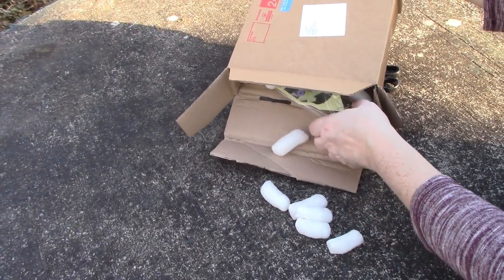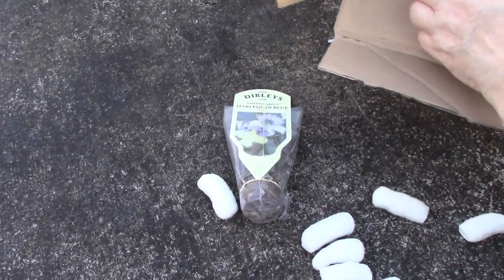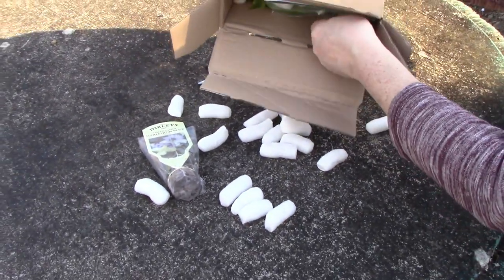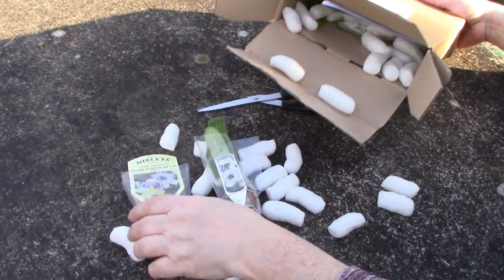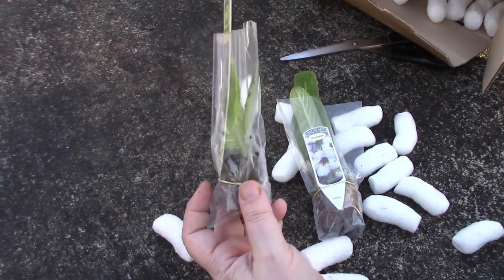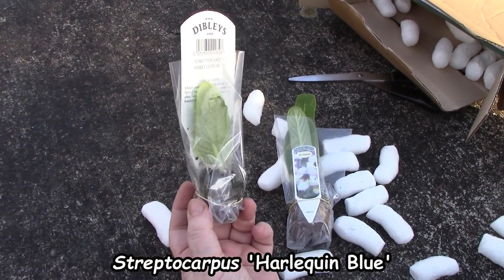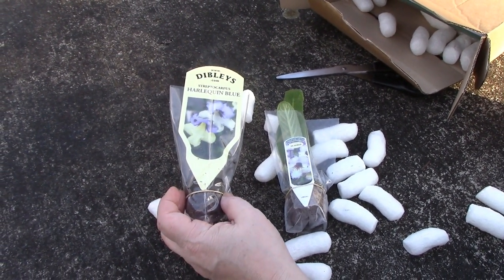Here's my order. I've ordered some Streptocarpus — the Dibleys classic Harlequin Blue, the one that won the Chelsea award a few years back. It's a little plug plant, but they don't take very long before they get up and start growing.